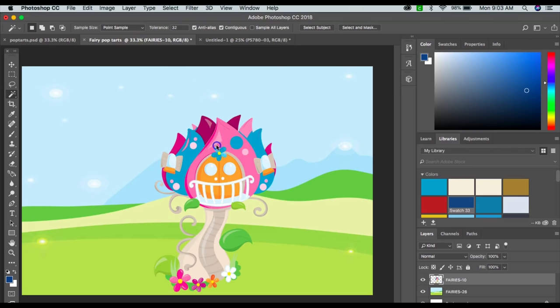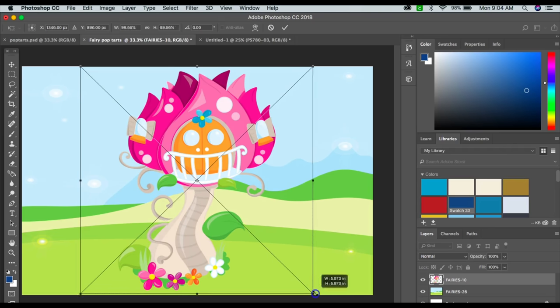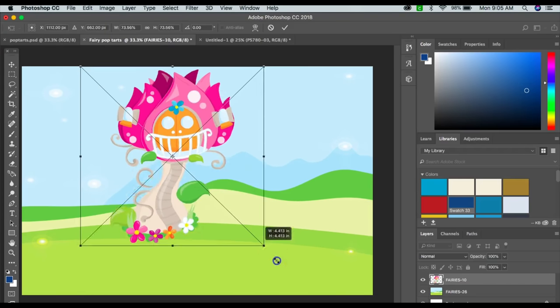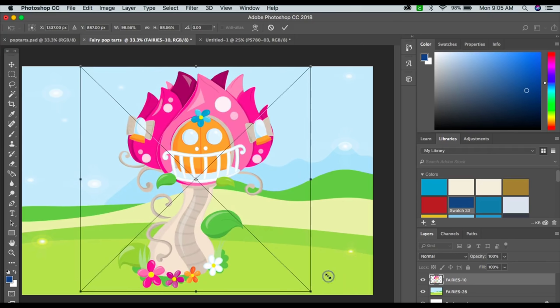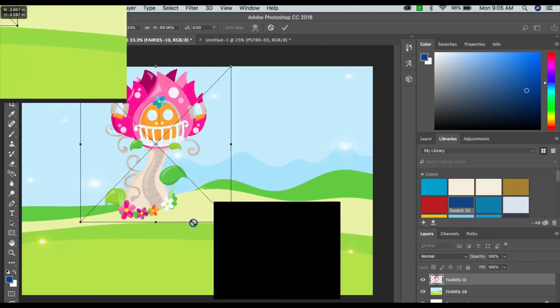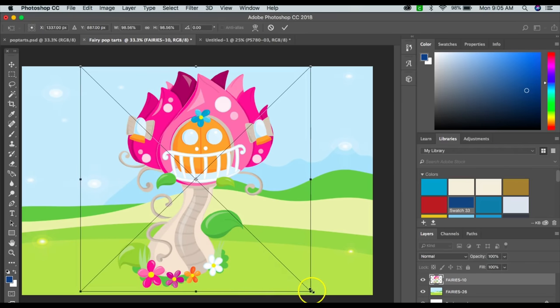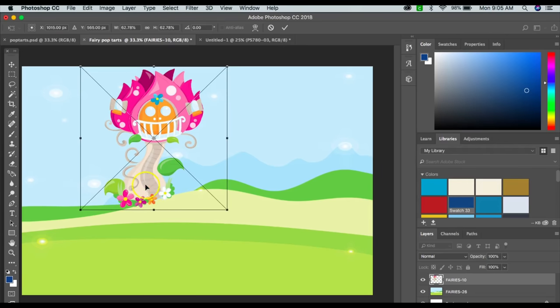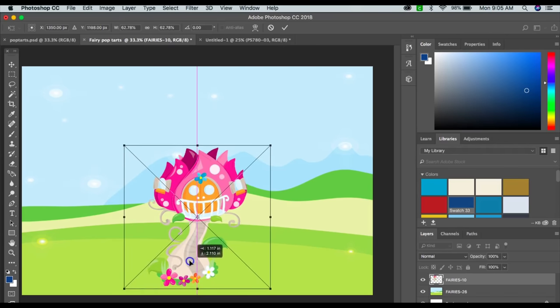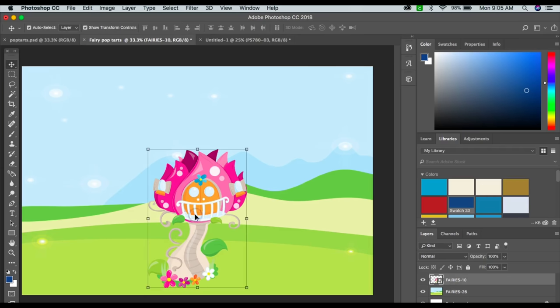Back to my fairy Pop-Tart. If you want to keep the same shape and proportion of your image, hold Shift while resizing and it'll stay proportional. If you don't hold Shift, it can go this way or that way out of proportion. So hold Shift if you want to keep that same proportion; if you want to make it skinnier or larger, you can do that too. Once you're done, press Enter.